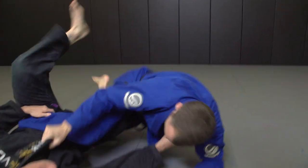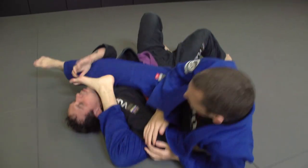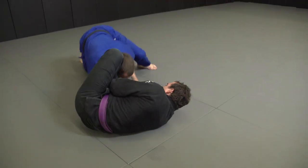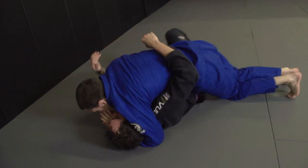The brand new Shoyoroll Comp Standard 13, available in blue or white — this is my new favorite gi. For me, it's the perfect balance between durability and comfort, with a total weight of only three pounds four ounces. And in size A1, this kimono is strong enough to endure the hardest training sessions but lightweight enough to move easily.